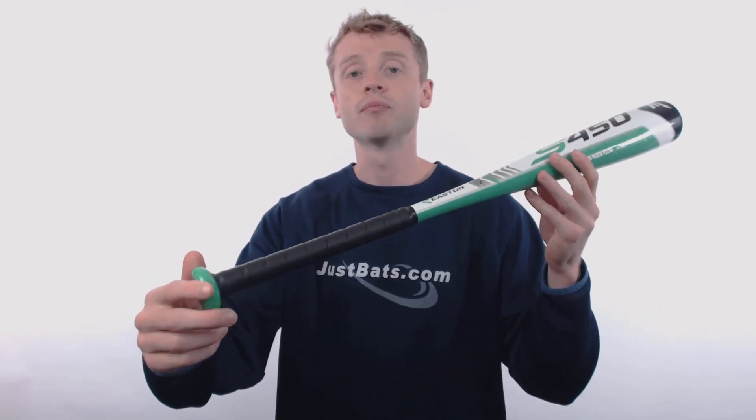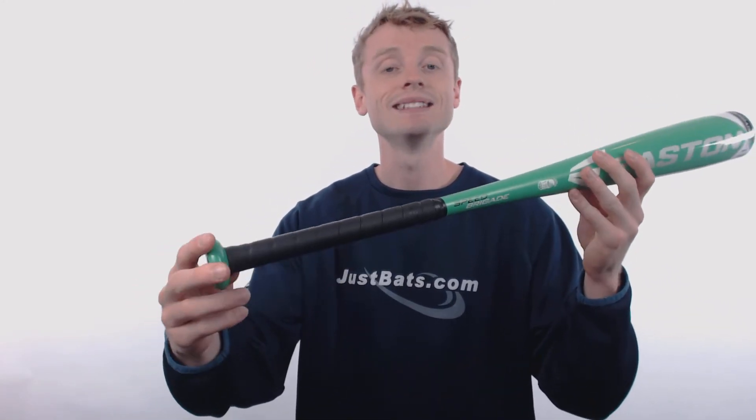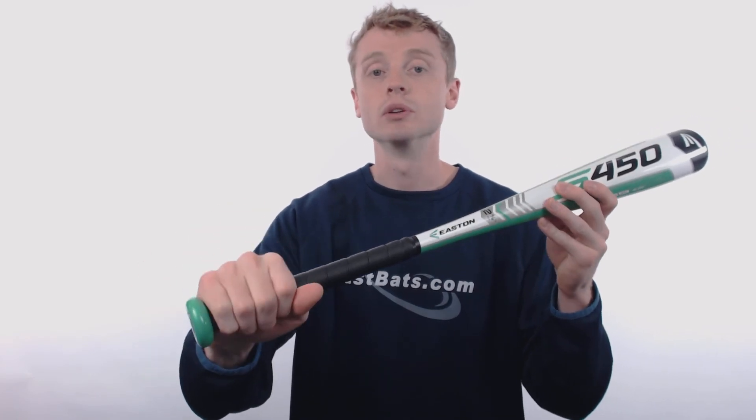Around that handle, they've pre-wrapped a cushioned and tacky synthetic bat grip. It's going to help reduce shock to the hands and give you better overall control.